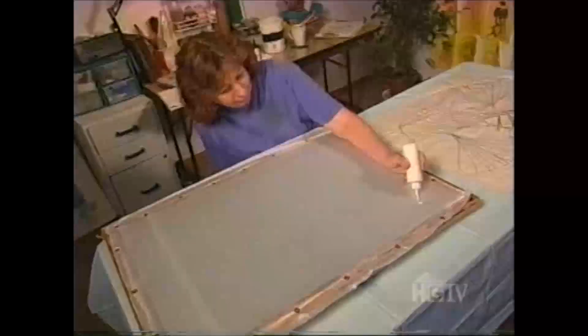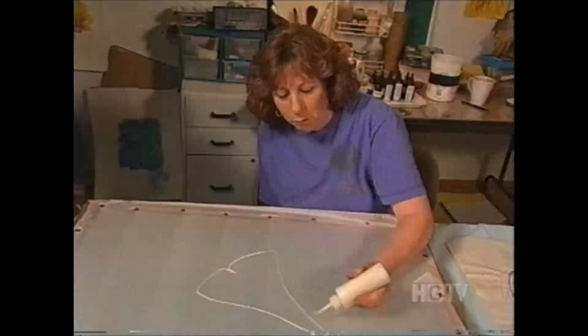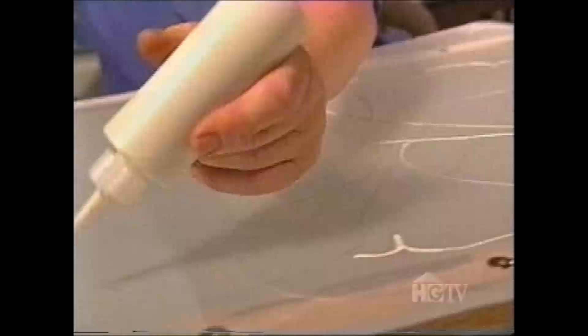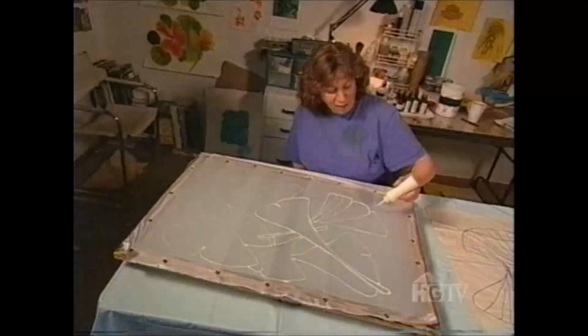Now I'm ready to put the resist on the silk on the lines that I've drawn. Here's my bottle of resist. Resist is kind of like wax — it seals the lines. Everywhere that I'm putting it, the lines are going to stay white. The lines have to be fat enough so that they hold the dye in between them and it doesn't jump over the lines. So I'm laying it on as though it were glue. This will come out when I wash the finished painting in hot water.